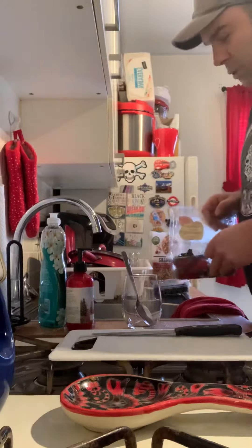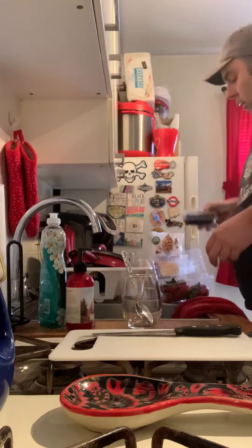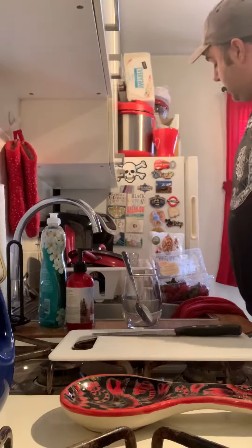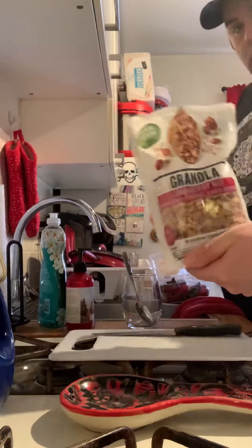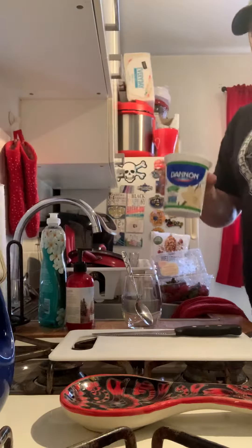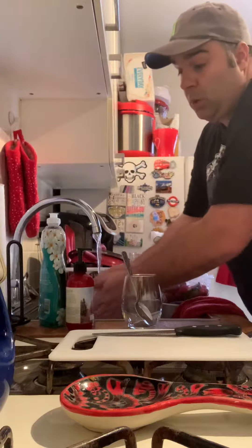Things that I'm gonna put on my yogurt parfait are strawberries, which were super cheap at Sprouts on Saturday, along with blackberries — they had raspberries and blueberries on sale as well. And then I got some granola and some vanilla yogurt.